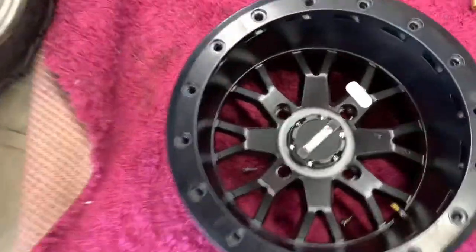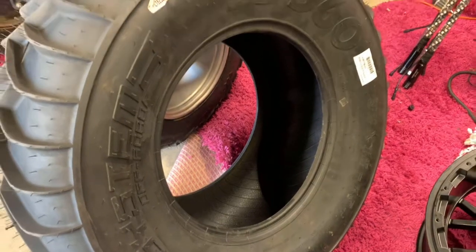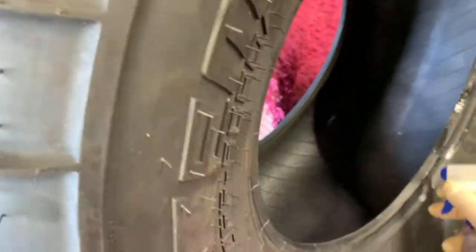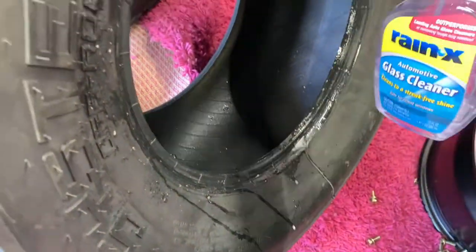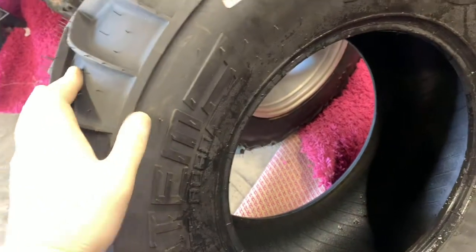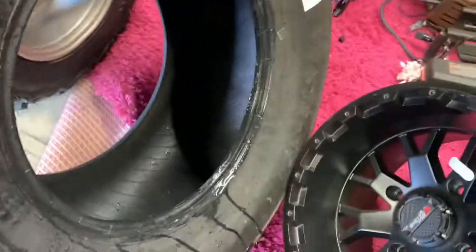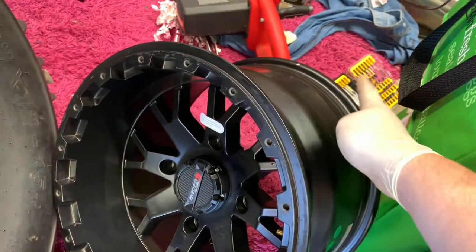I'm going to go ahead and get this on here and show you guys step-by-step how I go through it. So once you have the tire here, you want to wet it — just spray some around the bead. What this does is allow it to maneuver a little easier. Then you always put the beadlock side in first, so make sure you have the rotation going the right way on the wheels. I just did the right side of the car; now I'm actually doing the driver's side. Always put the beadlock in first because this side of the wheel is smaller than the other side.